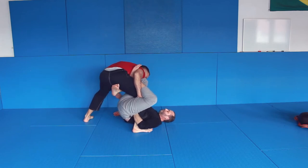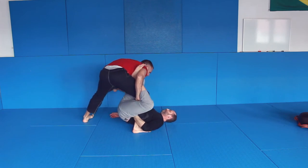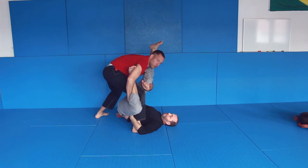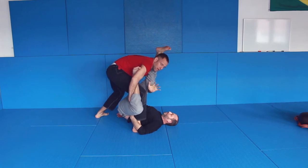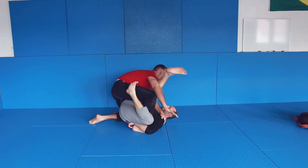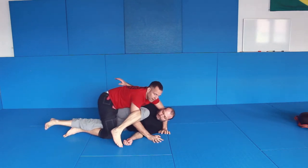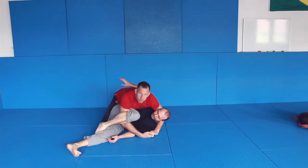From here, what I do is this arm goes inside. I come up and I bring this up to the shoulder. From here, I grab, come up here, push, and I'm going to grab lower side control.